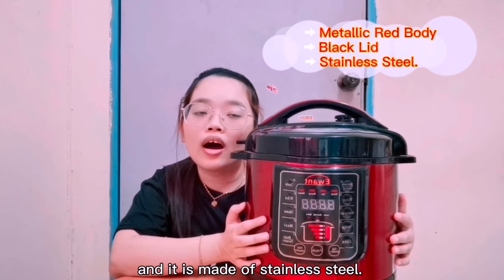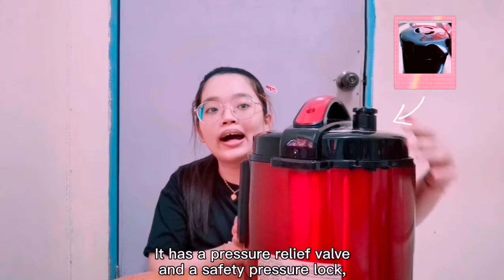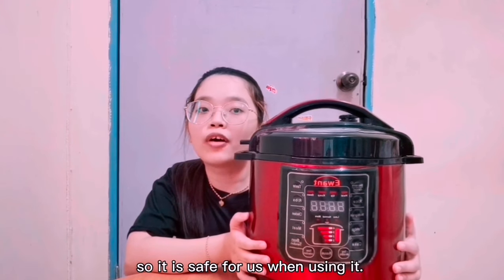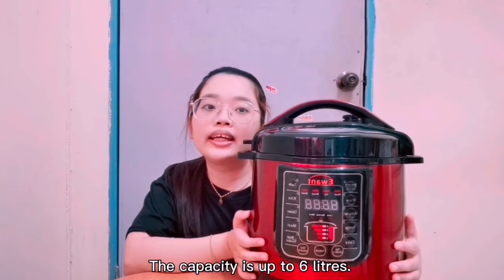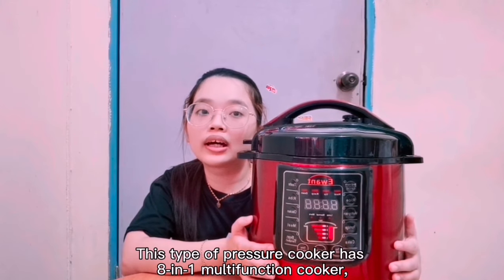It is made of stainless steel and has a pressure relief bar and a safety pressure lock, so it is safe for us to use. The capacity is up to 6 liters.